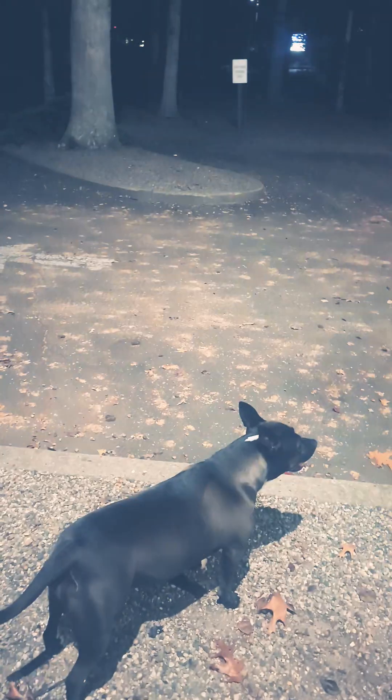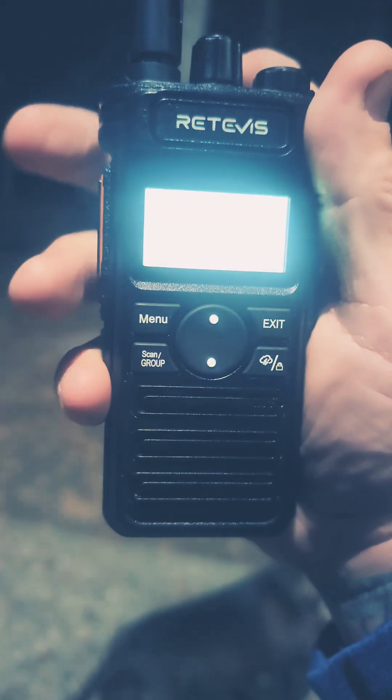RT86S model on low power. Testing, testing, one, two, three. Testing, testing, one, two, three.